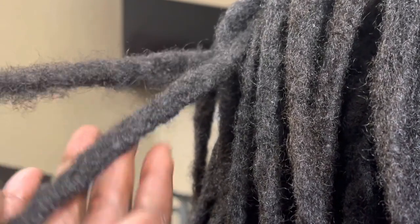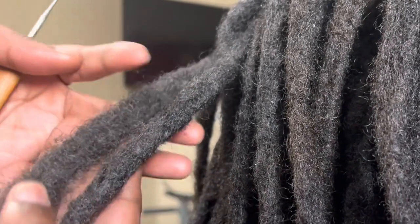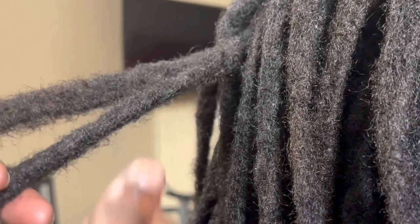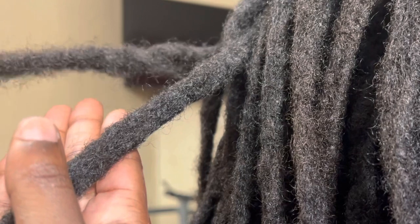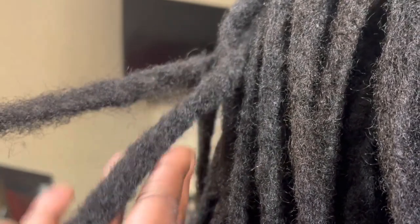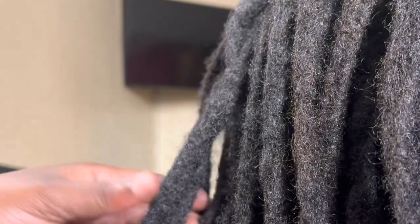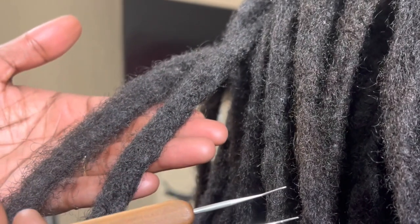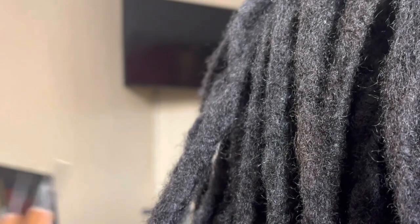Those two locks I demonstrated — one is fuzzy and one is completely locked in. The fuzzy part is me unraveling and detangling as much hair as I can, then going back in to secure and re-put those loose hairs back into the locks. The key is to not pull all the way through — you will snap and break the client's hair.